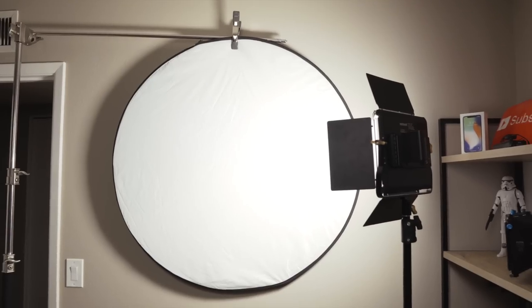If you want to get a nice clean look for a talking head, just shine a bright light onto the white side and you'll be all ready to go.